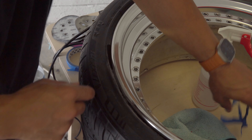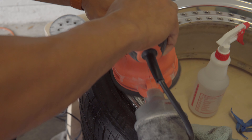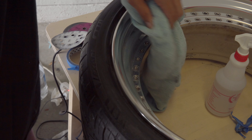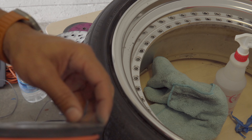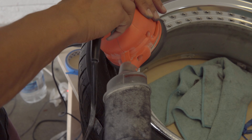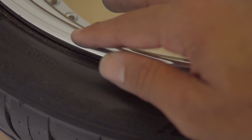800 grit — working our way up. 1000. We're getting there — that's getting nice and smooth, not rough at all. No cutting fingers. 1500. 2000 — I don't know why the 2000 is purple. Purple is legendary weapons in video games, maybe that's what it is.